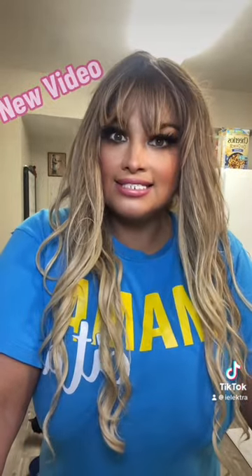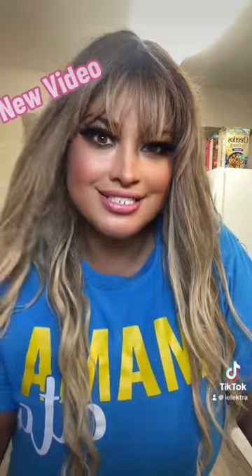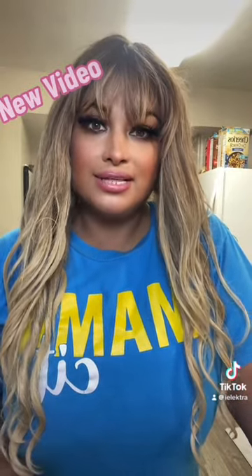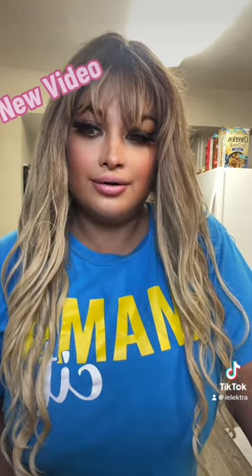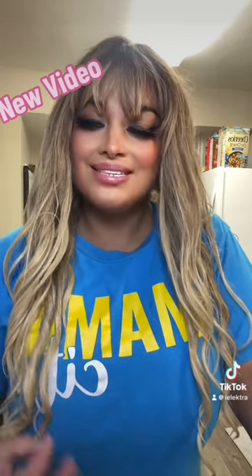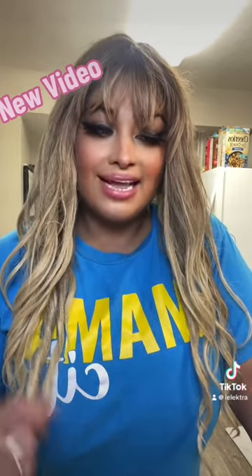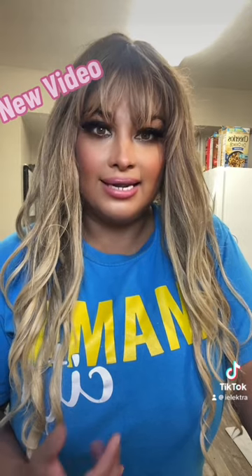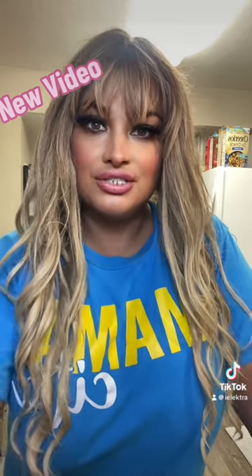I did leg extensions, hamstring curls, calves, and all that jazz. But anywho, I was craving something from Smoothie King, but I didn't have any cash on me, nor my card or anything like that. So I was craving something from Smoothie King, but I remembered that I had strawberries and cream at my house. So this is what I'm going to make — I just got out of the gym and I want to eat something, but I don't want to eat anything too heavy.